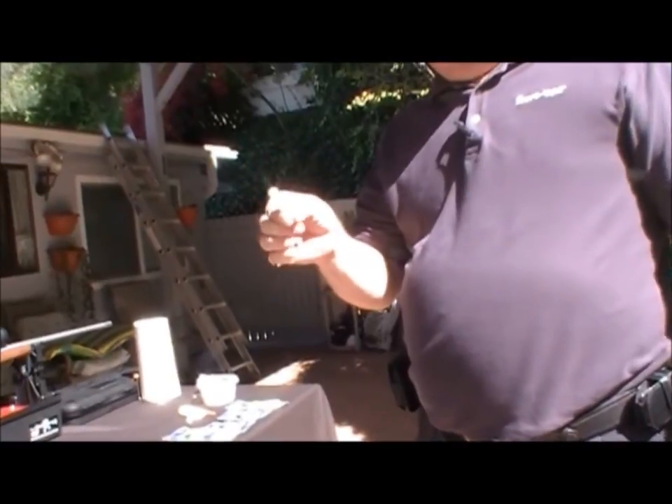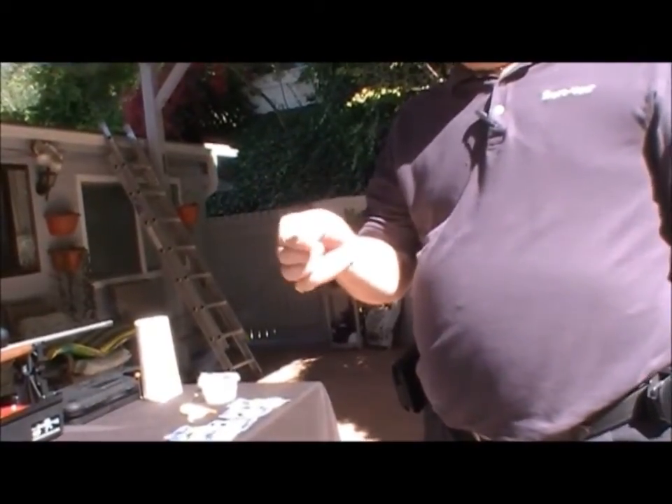We thank you very much, and we hope that you enjoy our product and the time it saves you when you're cleaning your firearm.